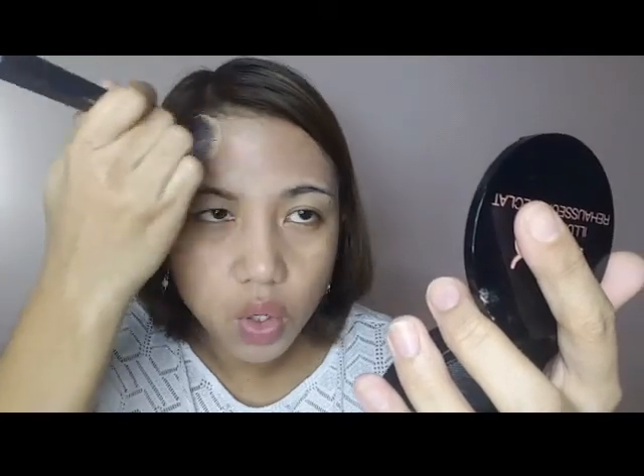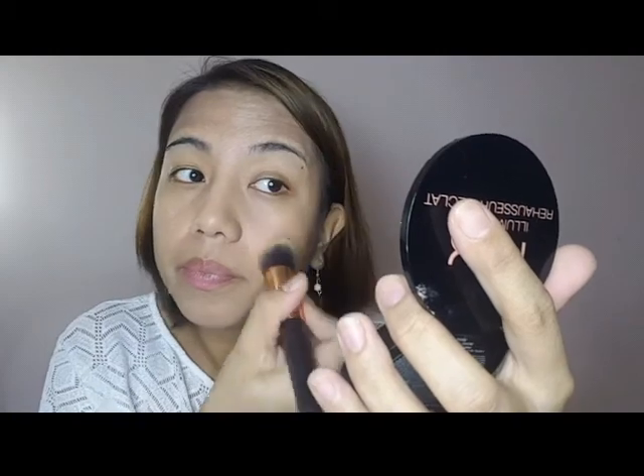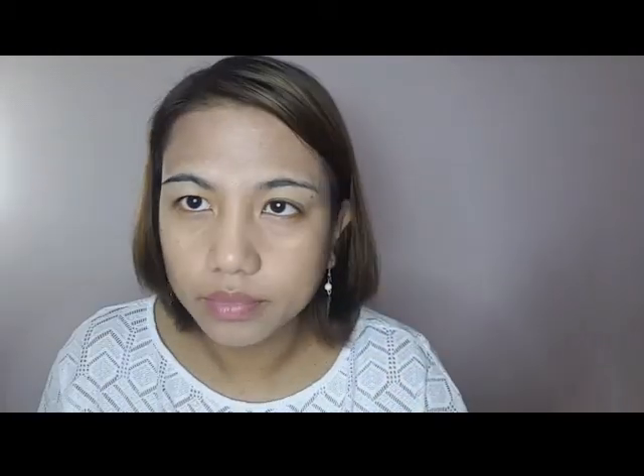How do you apply the foundation using the brush? Comment down — I don't know if it's okay. It's easy to apply the Essence Stay 16 Hours All Day foundation and it's easy to absorb into the face.